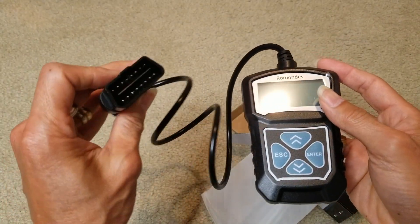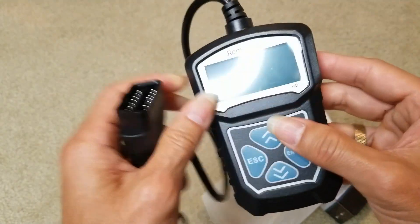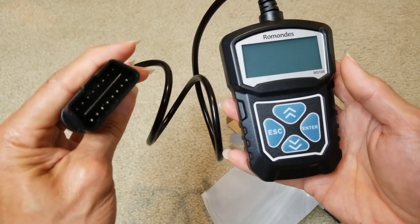You just need to plug this into your OBD2 port and power on. We're going to go ahead and do some tests on this. Let's go ahead and connect this to the vehicle and check out the engine codes.